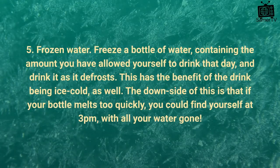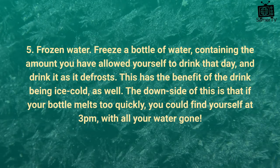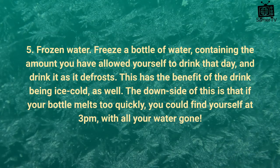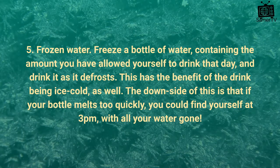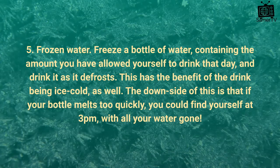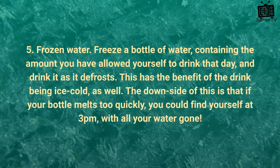Tip 5: Frozen water. Freeze a bottle of water containing the amount you have allowed yourself to drink that day, and drink it as it defrosts. This has the benefit of the drink being ice cold as well. The downside is that if your bottle melts too quickly, you could find yourself at 3pm with all your water gone.